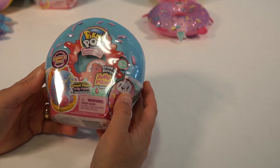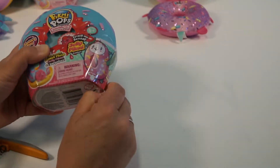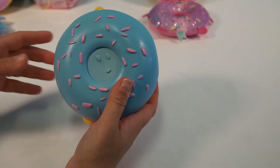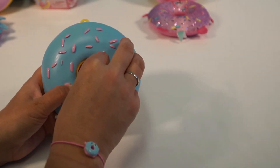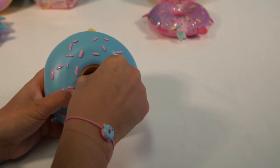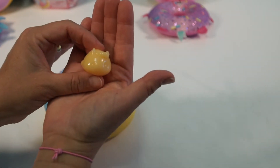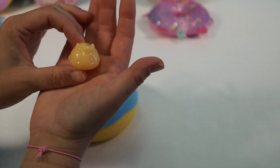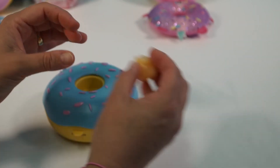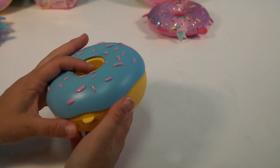Here is our next Pikmi Pop, and we have a blue donut here with some pink sprinkles on it. Let's see who we have inside our donut hole. Kind of slippery in there. So here's who we have — we'll find out. It smells interesting. They do smell kind of funny, actually. I'm not sure what that is, but we'll find out.